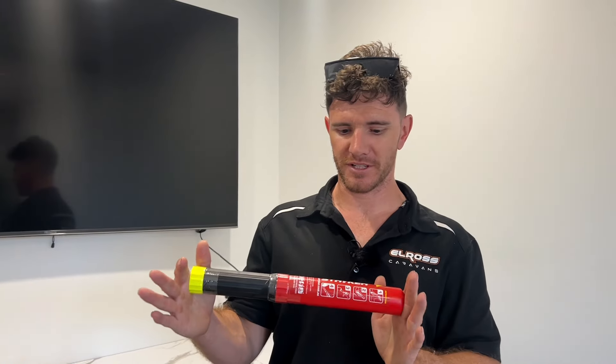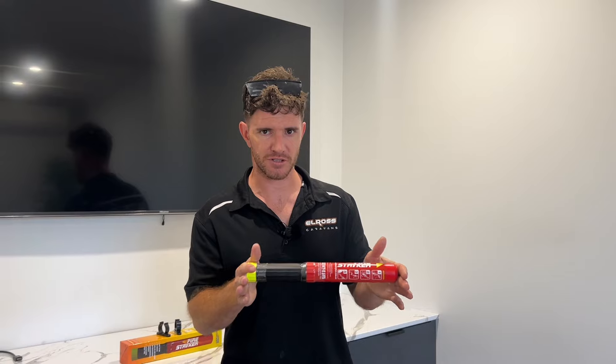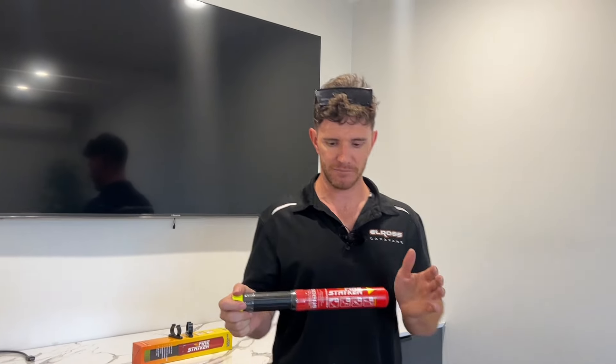G'day guys, how you going? Declan from Elros Caravans. Today we've just got a little bit of a tech update and bulletin for you.